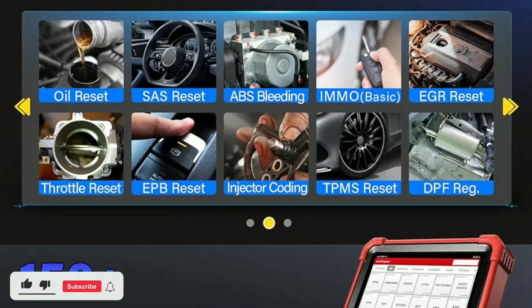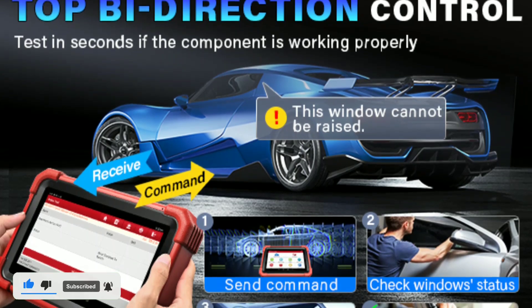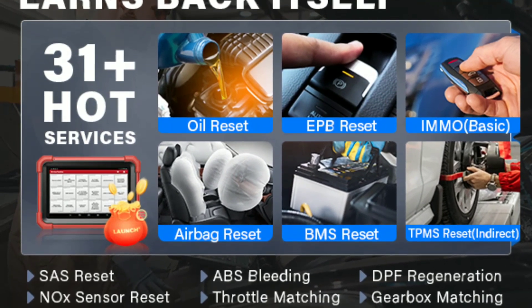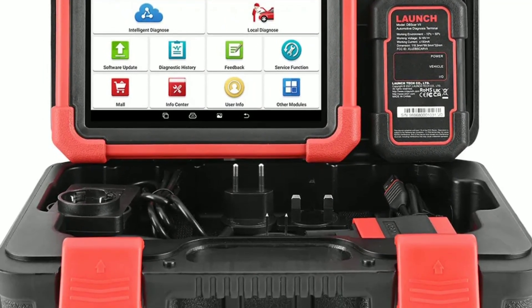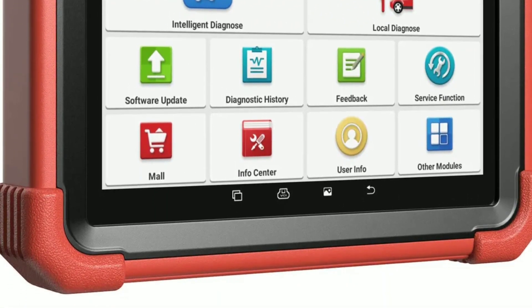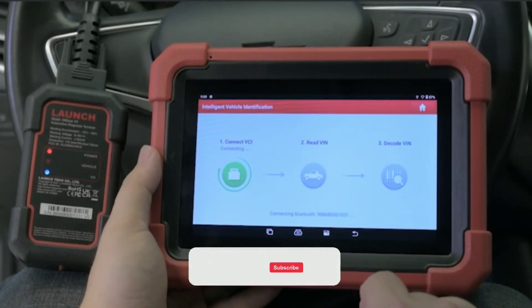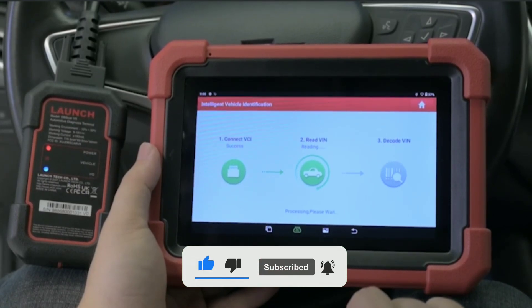So, there you have it — our review of the Launch X431 CarP919 Xdo BD2 scanner. It's a powerful, feature-packed tool that can save you time and money when dealing with vehicle diagnostics. Whether you're a professional mechanic or just a car owner who wants to understand their vehicle better, this scanner is a game-changer. If you're interested in getting your hands on one, check the links in the description below to find the best deals. Don't forget to like this video, share it with your friends, and subscribe to our channel for more automotive tech reviews.